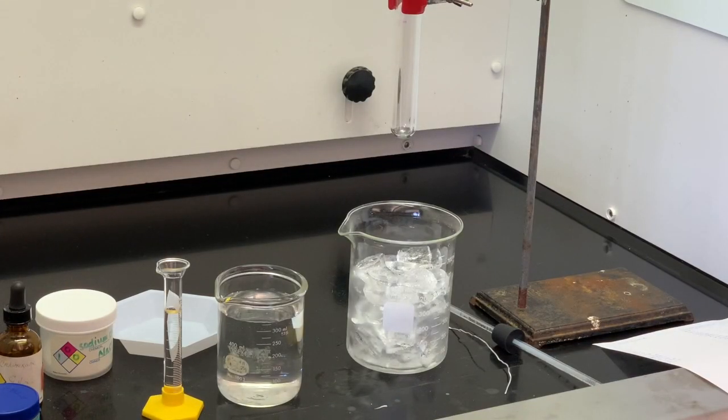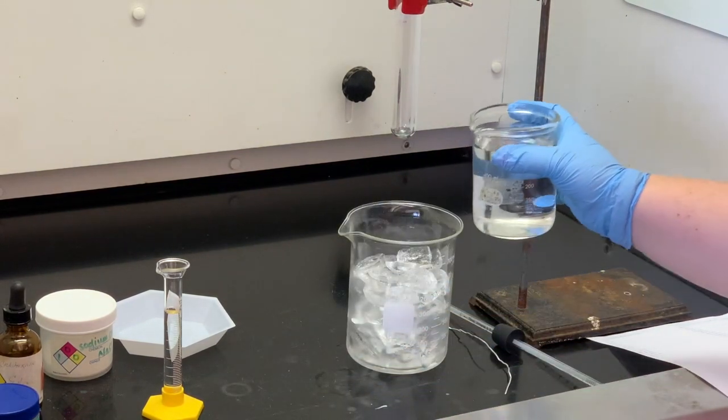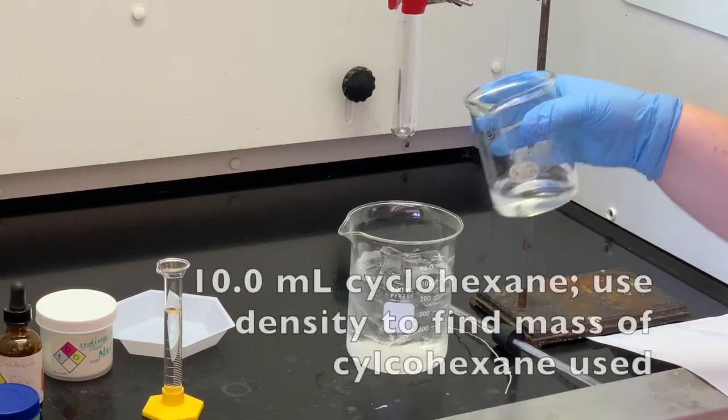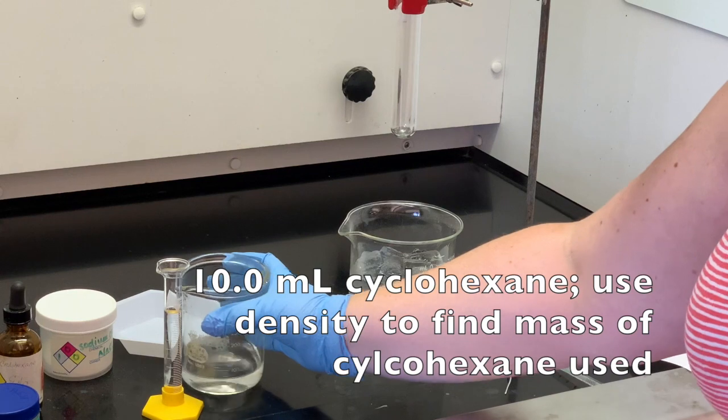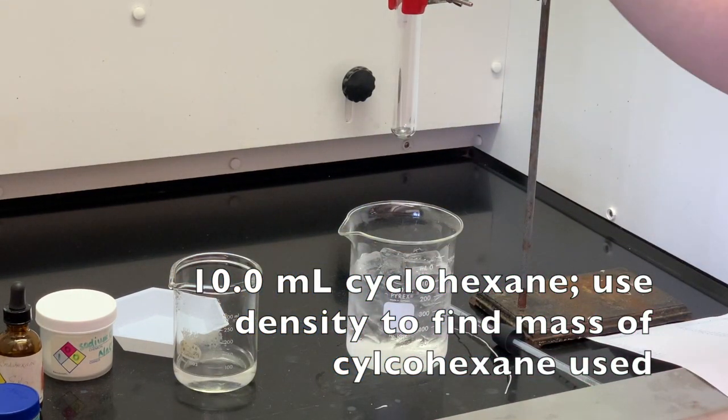I have dissolved the sodium chloride in the water, so I'm going to pour that into my ice bath made in this 800 milliliter beaker. I've also measured out 10.0 milliliters of the cyclohexane. I'm going to put that into my nested test tubes here.